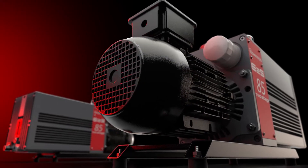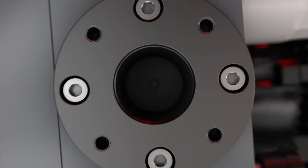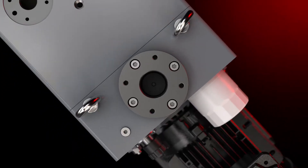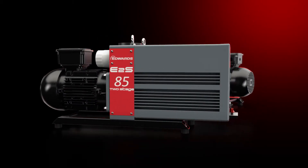Edwards' new E2S two-stage rotary vane vacuum pump. It's modern, it's versatile, it's reliable. But we're not here to tell you what it is — we want to focus on what the E2S is not.